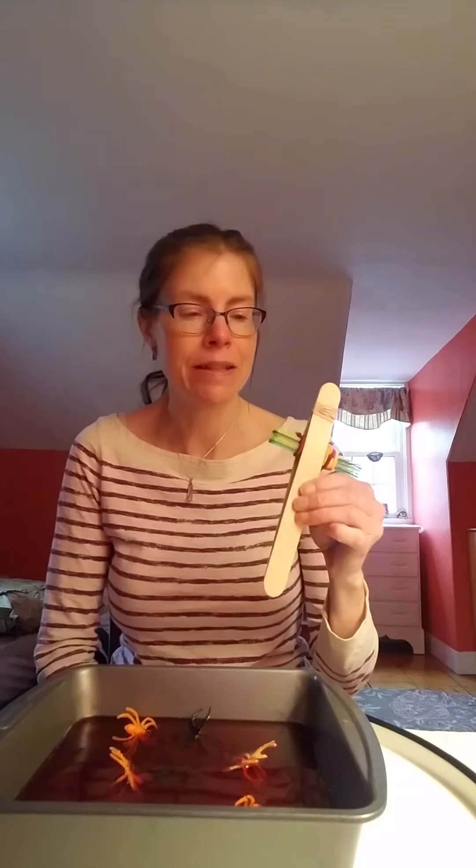Hi again, it's me Miss Kim. I have our activity all set up and waiting for you to join me. We are going to be doing our sensory jello activity and I'm going to combine it with some fine motor. We are going to test out a pair of tongs that I made today.